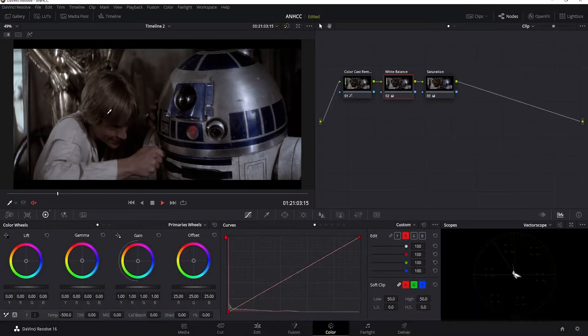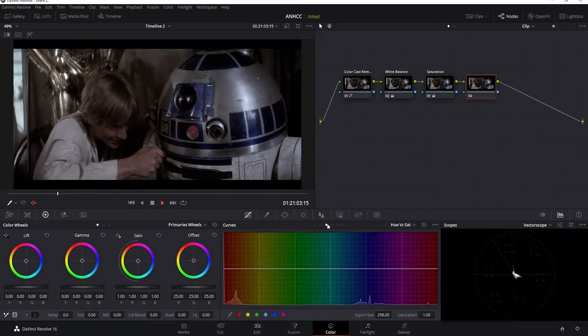There are some colors I still want to bring back, like the skin on Luke and his hair, along with the color on 3PO. So let's add another node, and I'm going to go over to the hue saturation curves and click on each of the color sections within the hue saturation line.